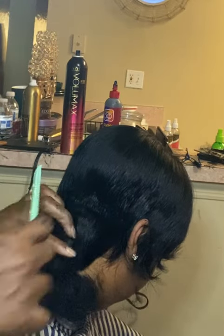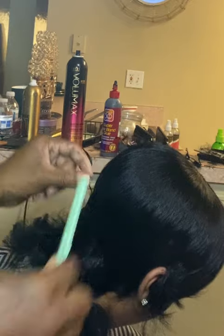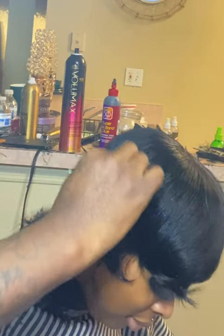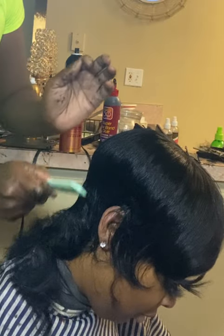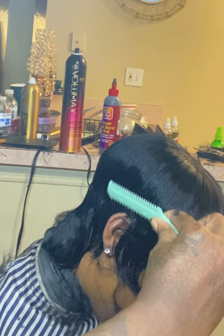So now I'm going in with the short end and I'm cutting the back. I'm not going up far this time. And I'm just going around the sides with the blunt end, just raking — not really putting a lot of pressure on my hand, just raking.